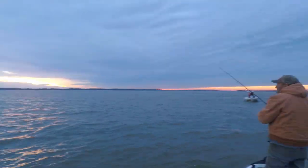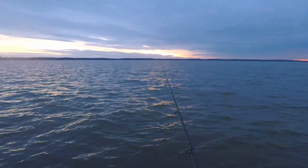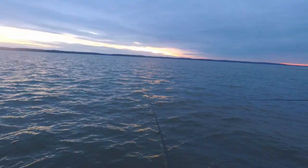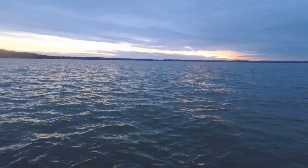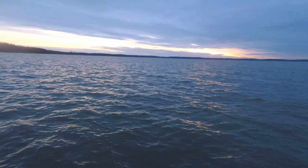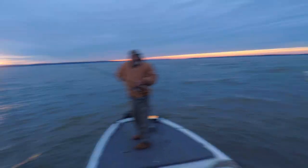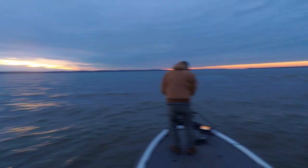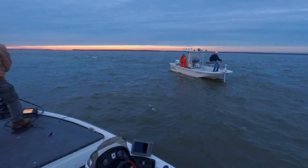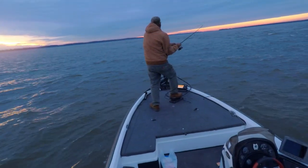Oh, there he is, there he is. He's dead up here on the discharge. Make sure you're on the bottom. Just start cranking real slow. Once you know you're gonna hit bottom, crank slow. See, normally I fish close to the structure. There he is, right over here.